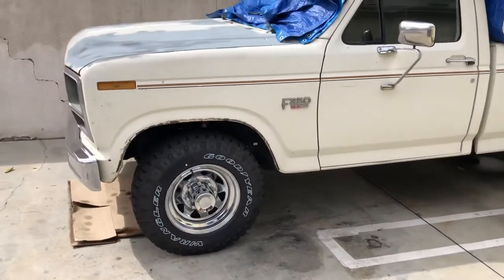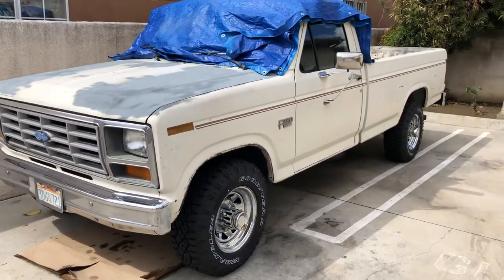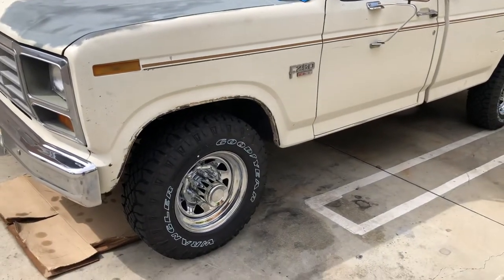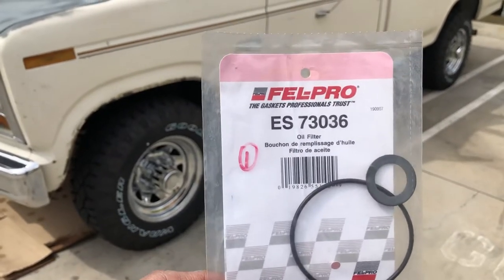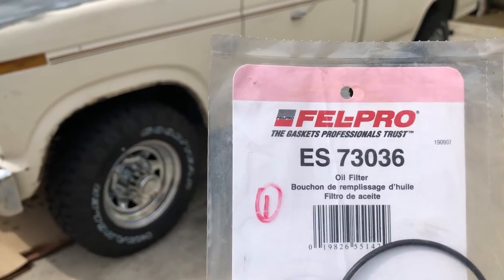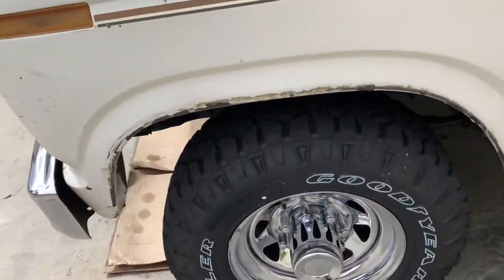A little backstory: my father purchased this truck in the fall of 1985 — it's a 1986 model. Two years later he sold it to my uncle, who then gifted the truck back to me. I just came back from O'Reilly's where I picked up a repair kit for the oil filter base. It's an ES Felt Pro part number ES 73036. I have no affiliation with O'Reilly's, but that's where I like to go.